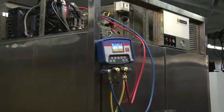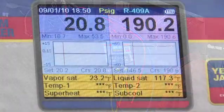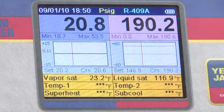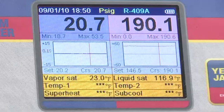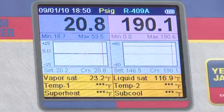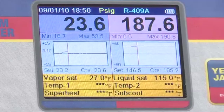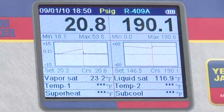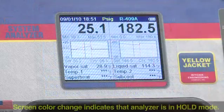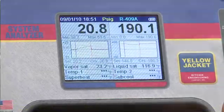The pressure charts on the analyzer are also very useful for setting and checking pressure controls. In this setup, the analyzer is connected to an R409A commercial refrigeration unit that has been intentionally taken to high pressure cutout. Notice that the cutout point is indicated on the pressure chart by the drop in the high side pressure graph. By pressing hold and moving the cursor with the up-left or down-right keys, we can see the exact reading of the high pressure cutout point.